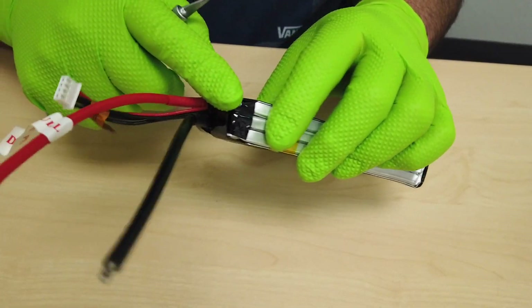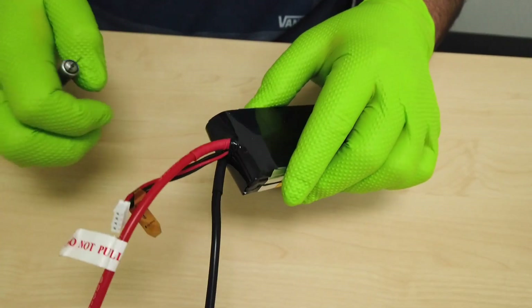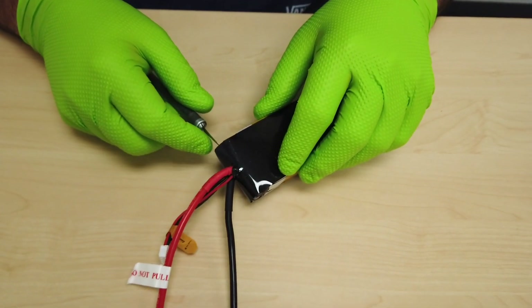First, we're going to cut the binding apart on this outer layer. Underneath this area are all the battery tabs.